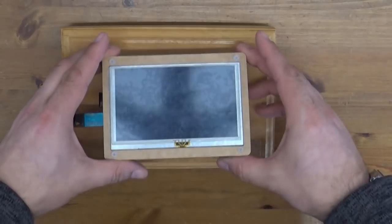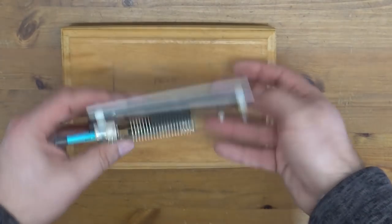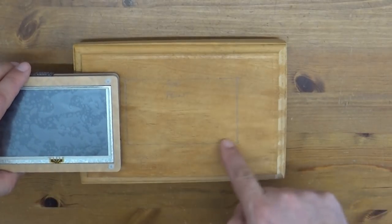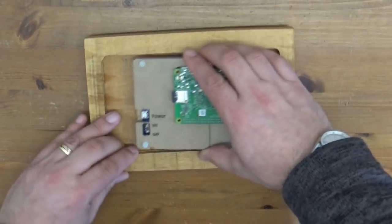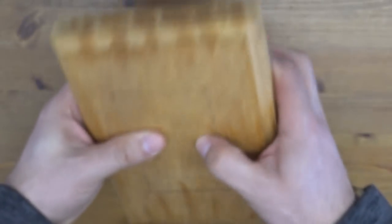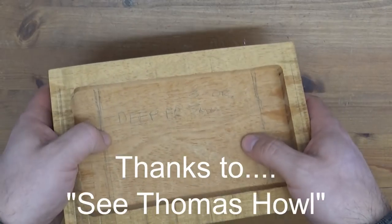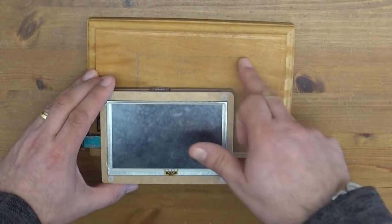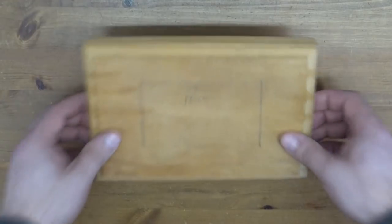Hey, peeps! Here we are back in the wife's sewing room. What we've got to do is get this display and Raspberry Pi, which we've thoroughly tested as you've seen in the previous videos, into this wooden box. I've marked out where I want the display to sit. The viewing area of this screen is 11 centimeters across by 6.5 centimeters down. From side to side it's quite thick, so I think we need to hollow this out a little bit more.